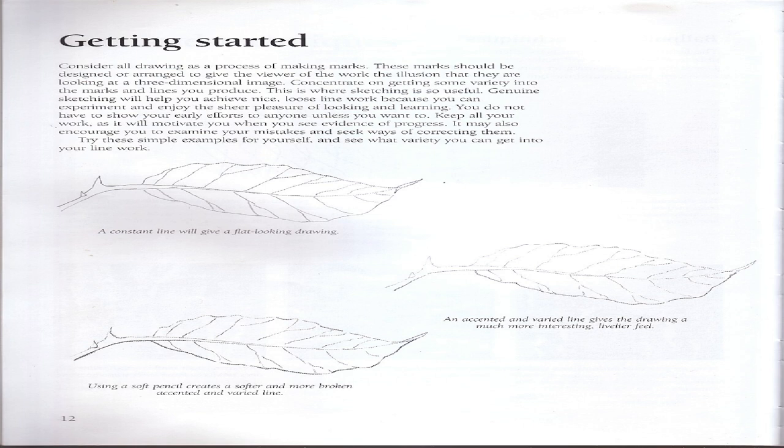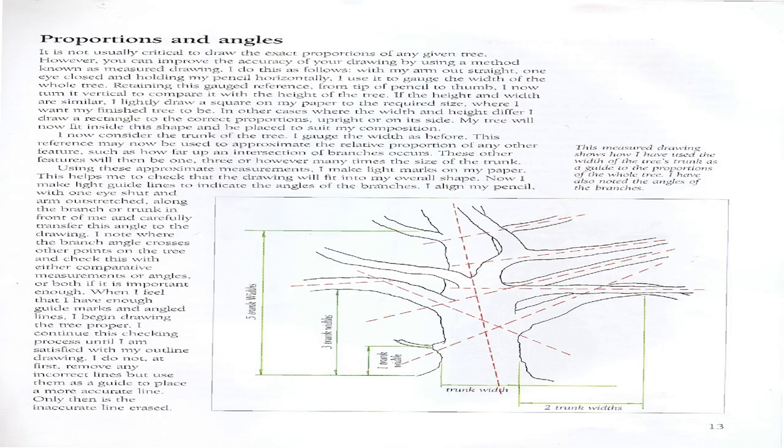Using a soft pencil creates a softer and more broken, accented, and varied line. Proportions and angles: It is not usually critical to draw the exact proportions of any given tree; however, you can improve the accuracy of your drawing by using a method known as measured drawing. With my arm outstretched, one eye closed, and holding my pencil horizontally, I use it to gauge the width of the whole tree. Retaining this gauged reference from tip of pencil to thumb, I turn it vertical to compare it with the height of the tree.